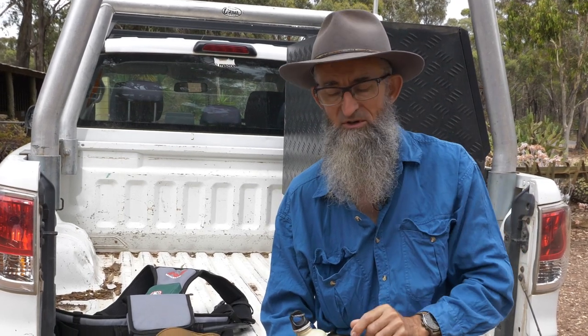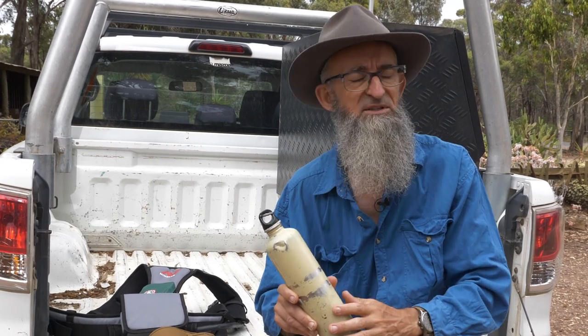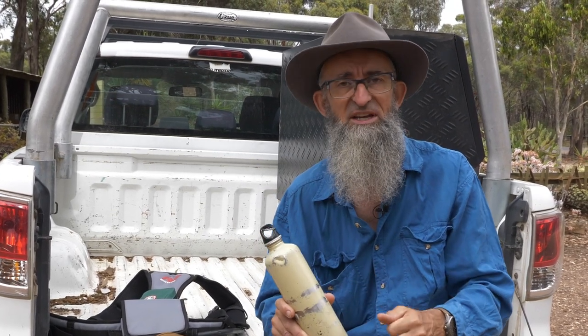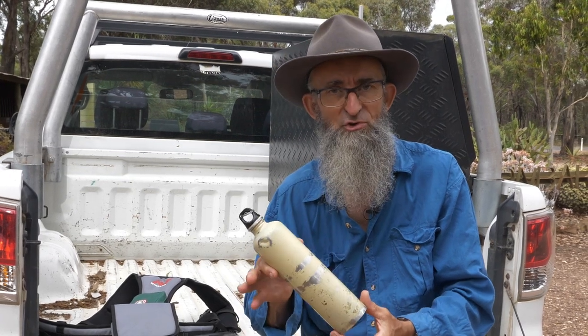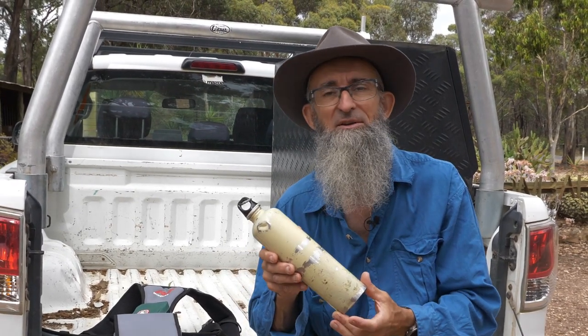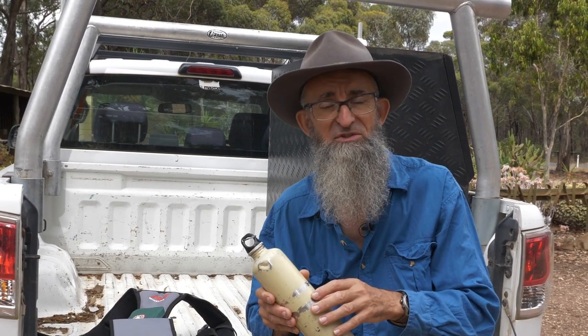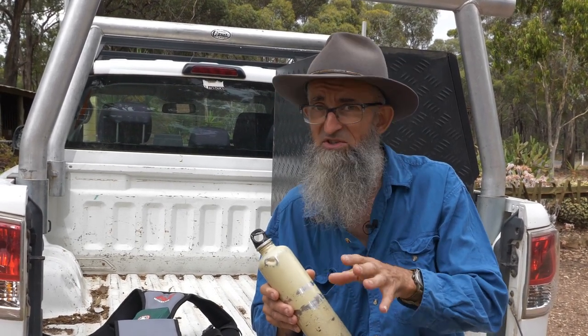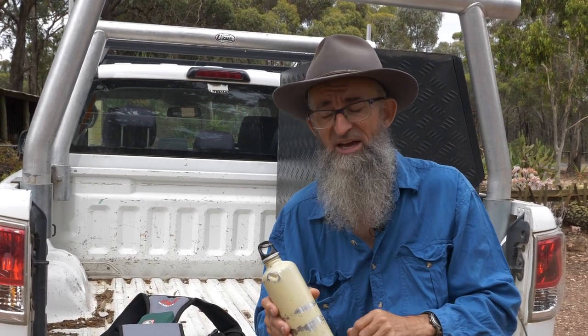The last two things that you should take out with you all the time is some water, whatever container you want to have it in. This one's a stainless steel one — you can wash it out and reuse it. Make sure you have water; you must keep hydrated out there. If it's really hot but you still want to detect, chase the shade as well, but make sure you have your water.